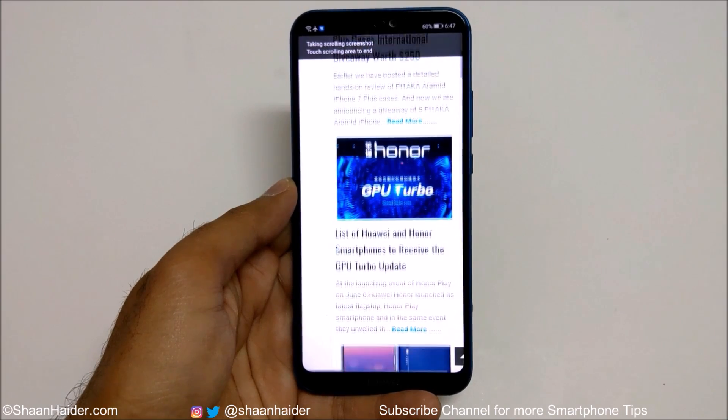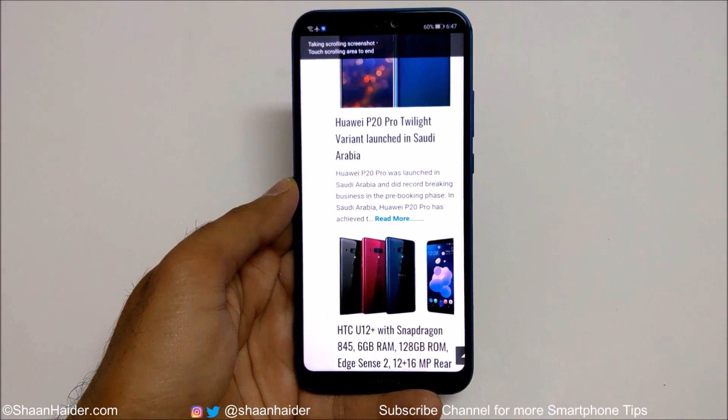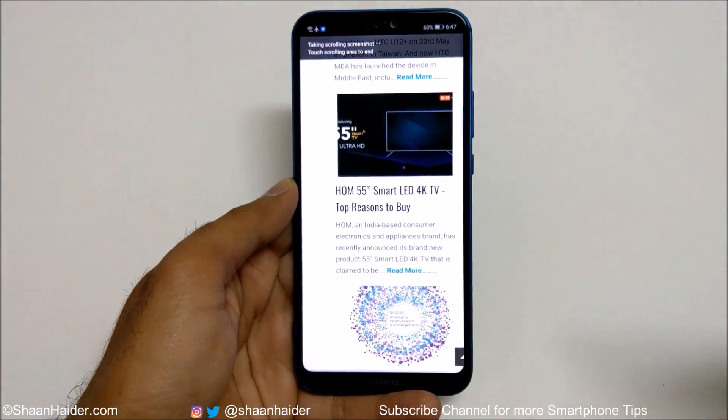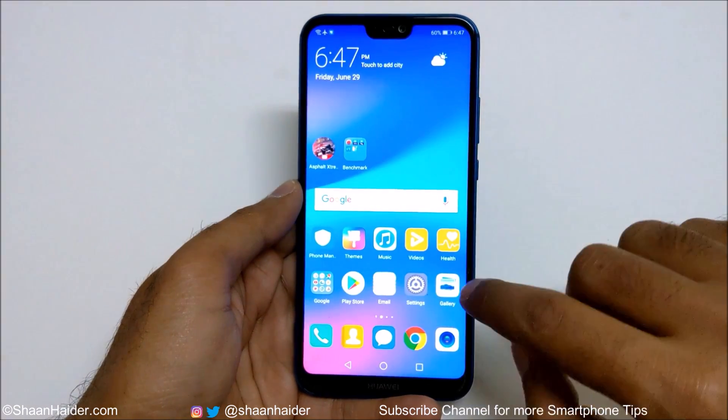You can see it is scrolling and capturing the screenshot. If you want to stop, just tap on the screen — otherwise it will keep scrolling down. Tap on it, and this is the screenshot that we have just captured.